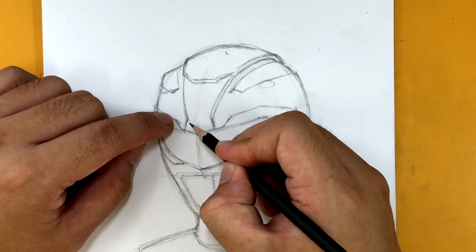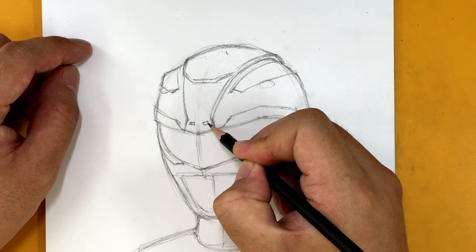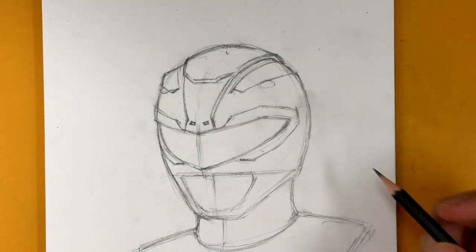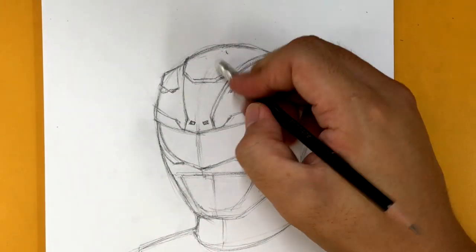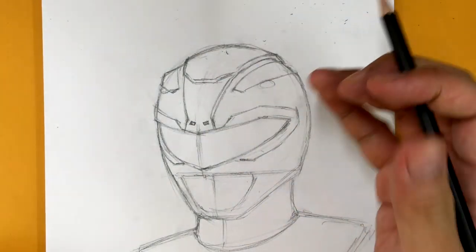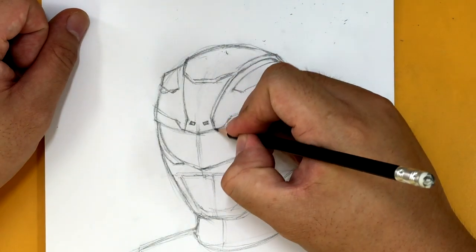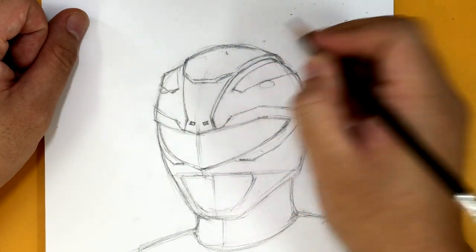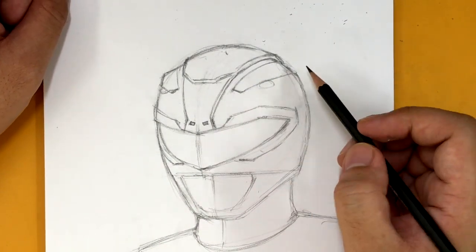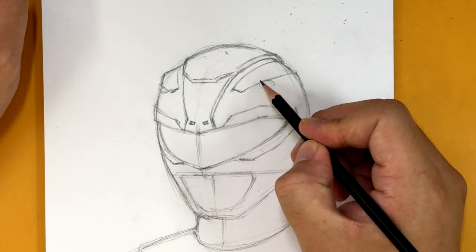Right here we have the two dinosaur nostrils, and I'm just going to draw them as two black rectangles, one on each side like that. By the way, feel free to take a look at the reference photo I have for this — it's actually a bust from Bandai, I think, a statue of the Red Ranger that you can get.